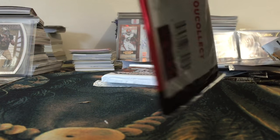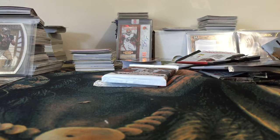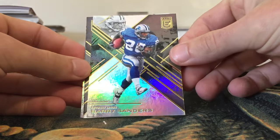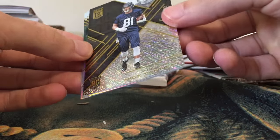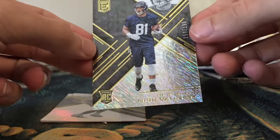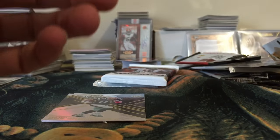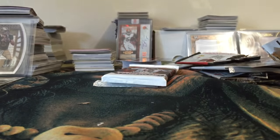Trying out the Donruss Elite now. I can see my guy on the back — it's a good pack already! Got a John Elway, Prime Time, Barry Sanders, Nick Vannett — looks like some kind of numbered parallel out of 199, a nice little numbered insert. And then back to back — Rob and Tom — Gronk and Brady back to back! I like that a lot, that's pretty cool.